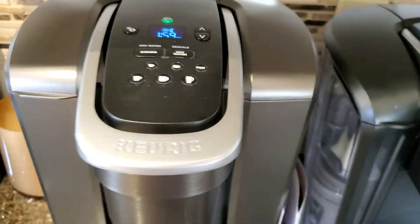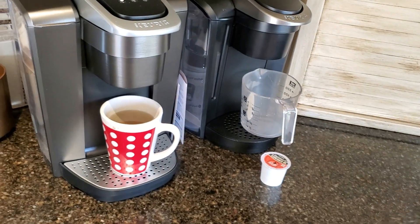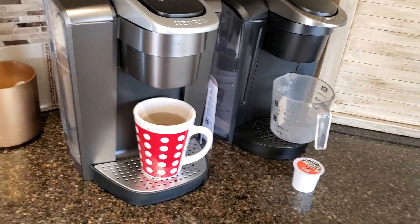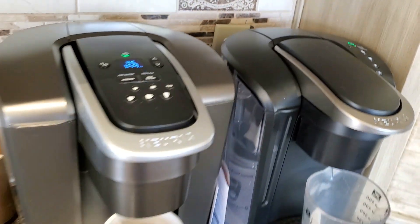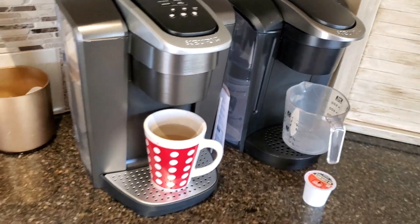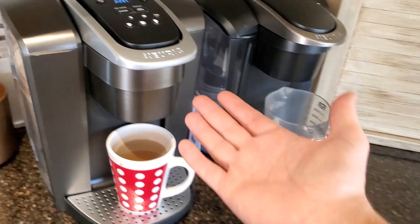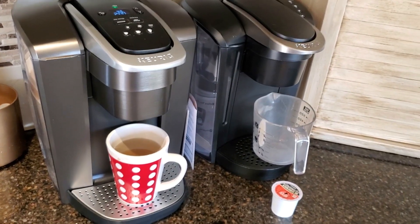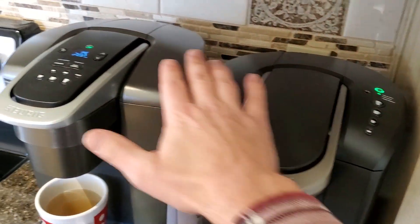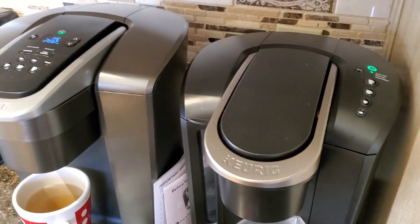You do get a bigger strong button on the K Elite than the K Select, but it does the same thing. From my experimentation, when I brew an eight ounce cup of coffee on each machine, they brew in almost identical times — it takes about six to eight seconds for the coffee to start coming out, assuming the internal tank is already warmed up, and then it brews in about 39 seconds. Adding the strong button on both machines adds roughly 30 extra seconds of water-to-grind contact time, so you're really only looking at about a minute and five seconds total — which really isn't that much.